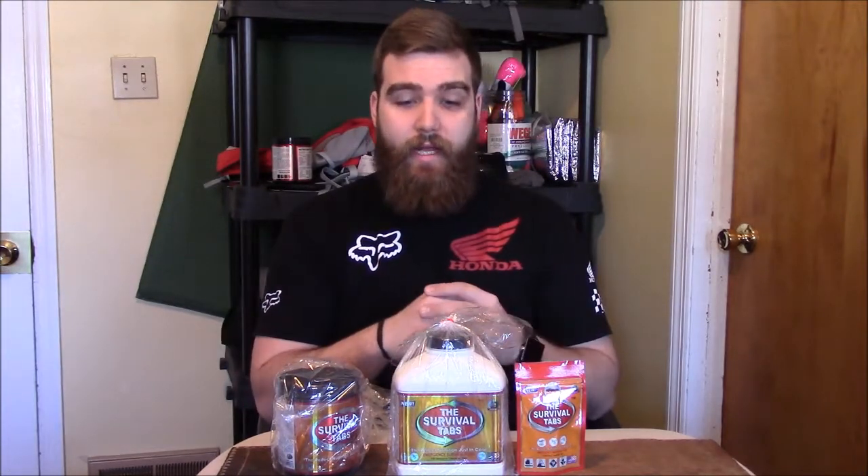Hey guys, Drew here over at Rubhiker Outdoors and I'm excited to bring you today the Survival Tabs Giveaway. The people over at Survival Tabs sent me a bunch of product to do testing on and also a bunch to give away. I'm going to do two giveaways on my YouTube account and one giveaway on my Instagram account.